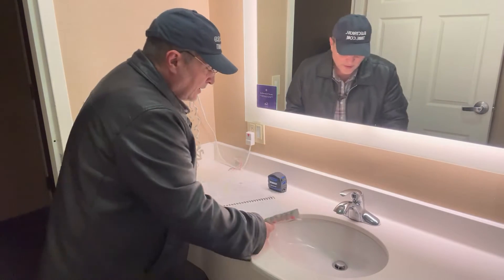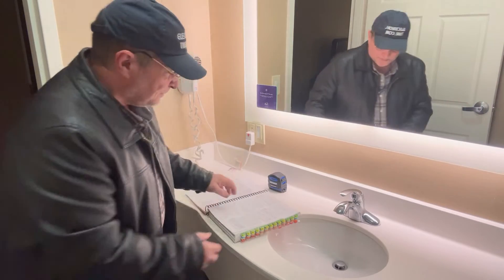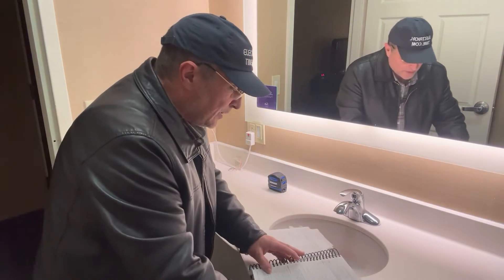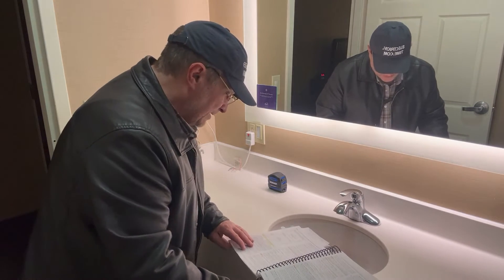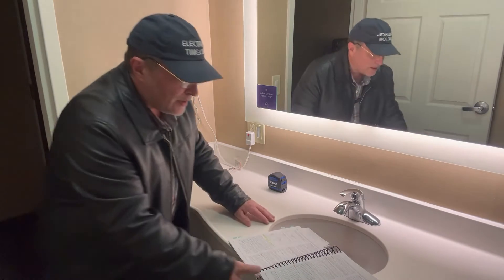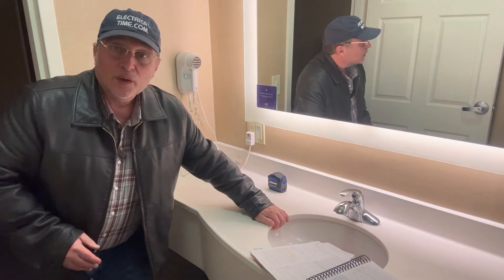So we just read that short little section, but there was so much information in there — let's dissect it piece by piece. We just read about the three-foot maximum from the edge of the sink where we're going to be installing that receptacle outlet.